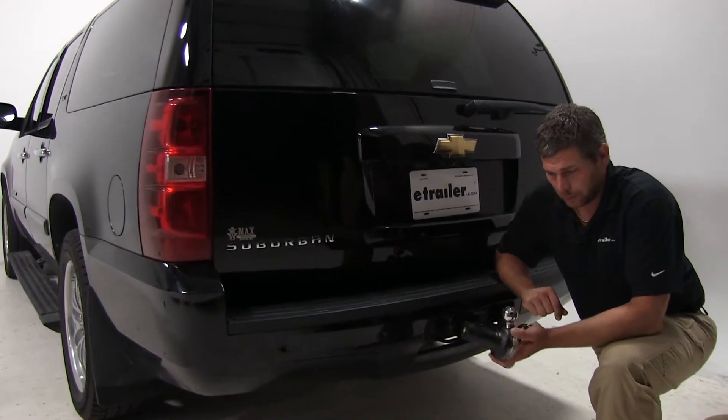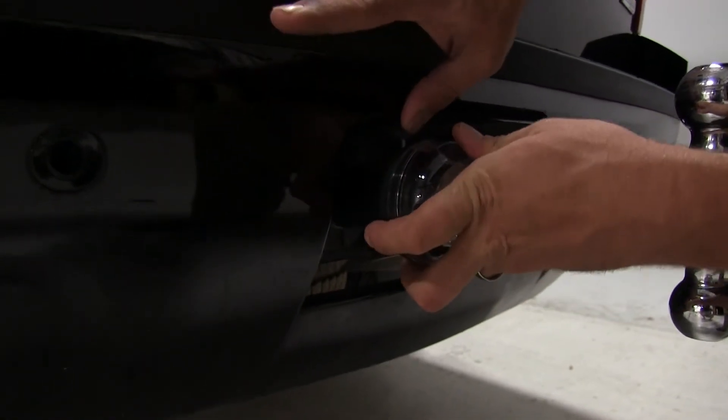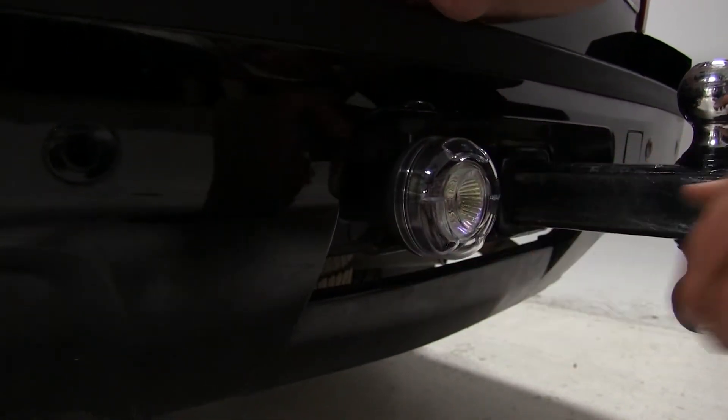Installation couldn't be any simpler — you basically just open up your seven pole cover, slide it in, and then allow that cover to come down and secure it into place.